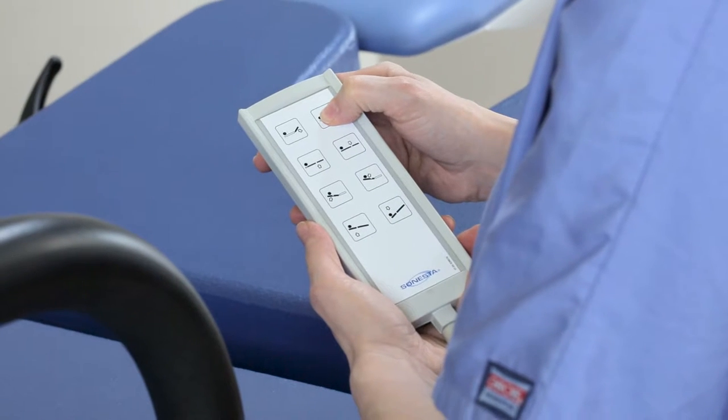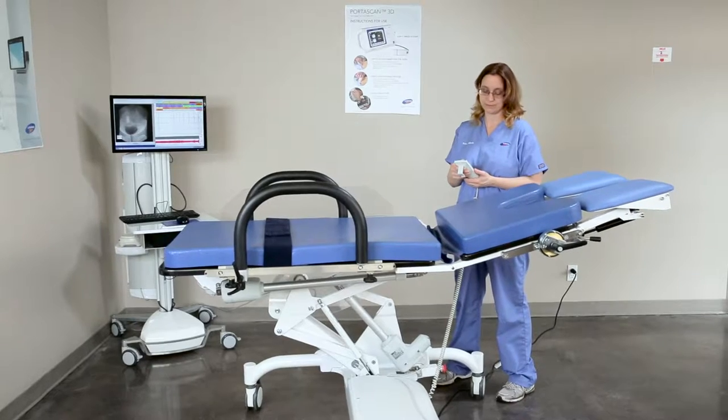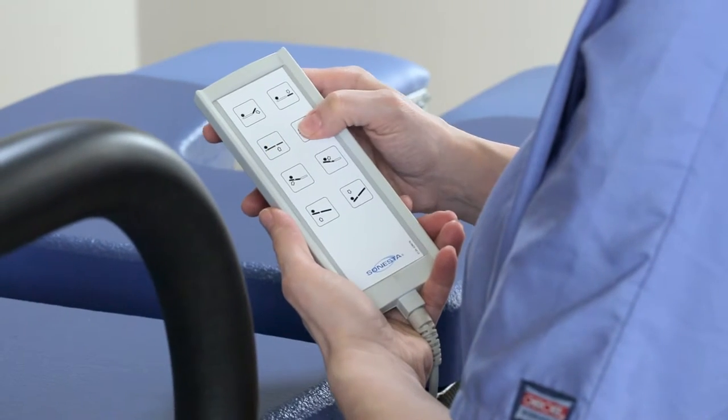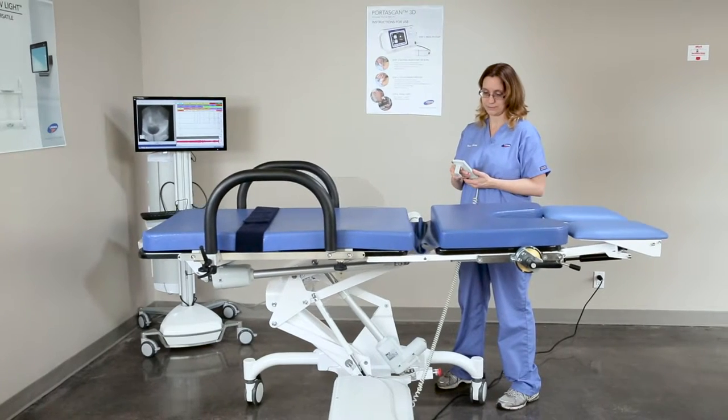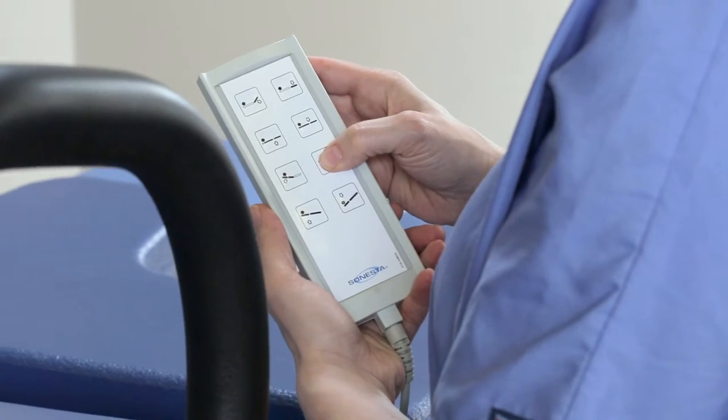There are four pairs of buttons on the hand control for the motors. The top pair moves the chair seat up and down. The second pair moves the whole table up and down. The third pair moves the chair backrest up and down.